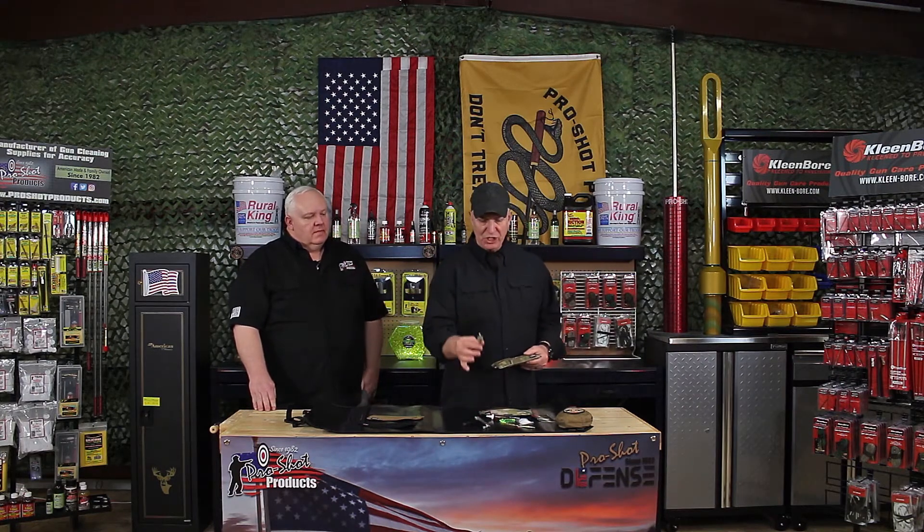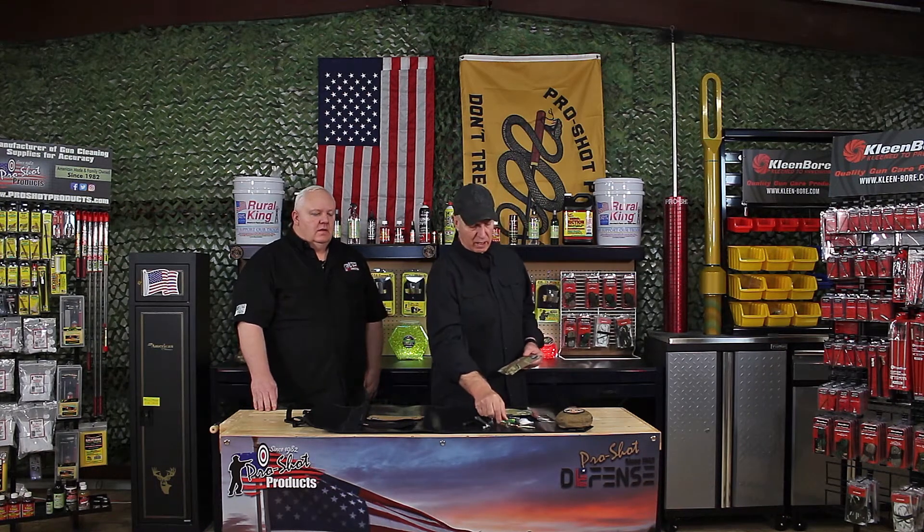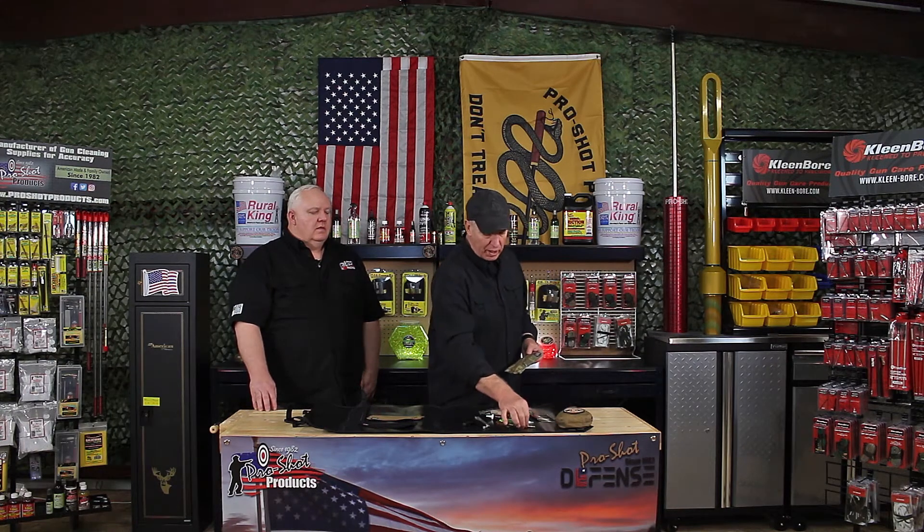One of the other things that we discussed with most of the armorers in the military was: how do I just get a brush or how do I just get a jag? I've got an armory and I am missing products but I don't want to buy all new kits. So discussing it with John, since we manufacture every bit of this, we created an open stock program so an armorer can just buy whatever piece from ProShot that he actually needs to fill his bins for his armory.